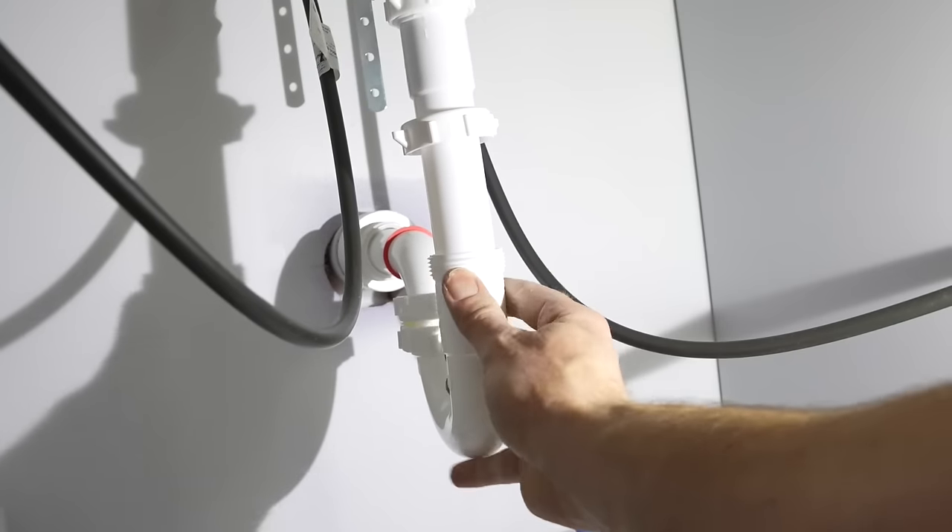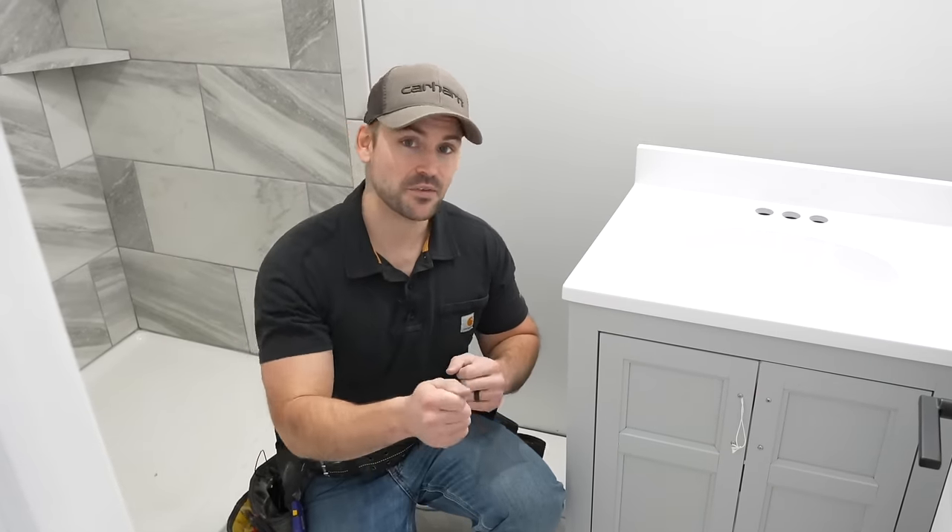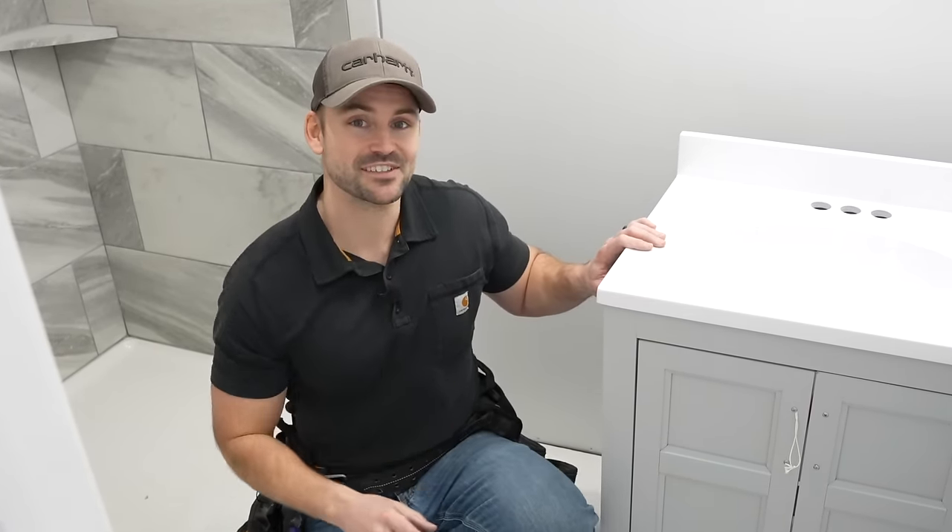In this video I'm going to show you how to install a bathroom sink. My name is Josh, and this channel is all about building your own house and saving money. Be sure to subscribe, ring that bell for notifications every time I release a new video, and hammer that like button — that's all I ask in return for making this video. We've got a lot to do today so let's get started.